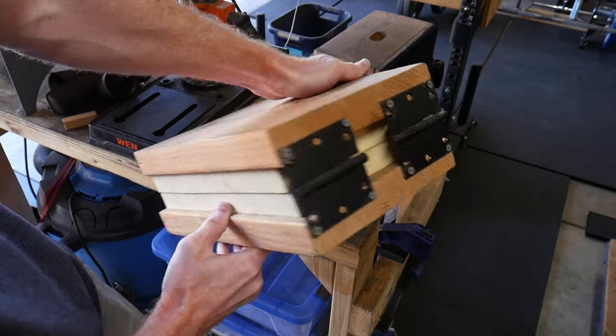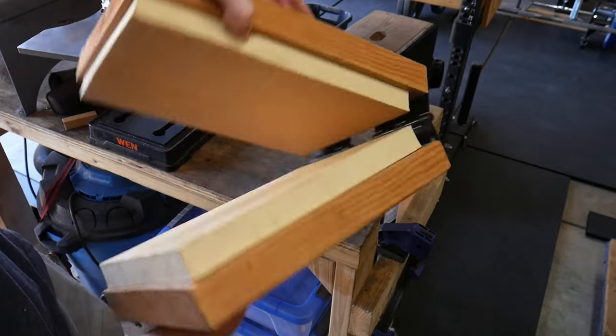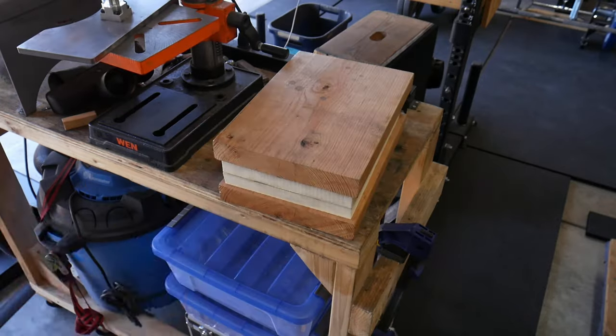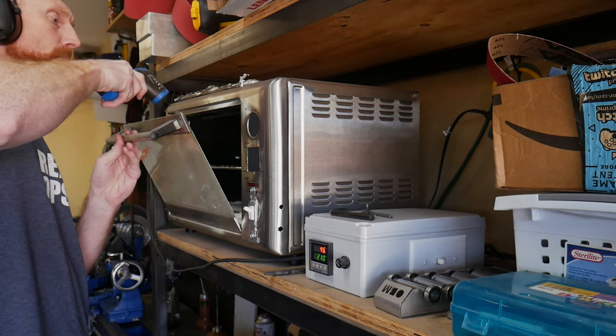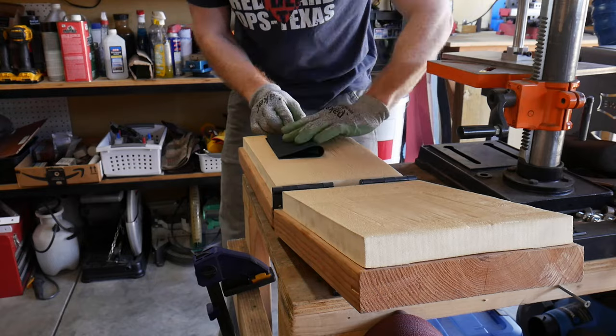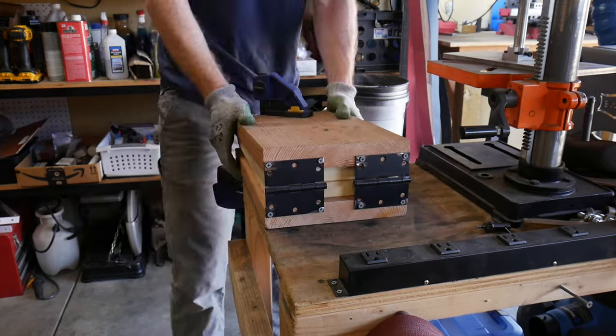This is my DIY kydex press — it is two pieces of wood with some thermo foam glued to the wood and two hinges on the back. I heat up my kydex to around 290 degrees Fahrenheit and then quickly form a taco around my blade in the kydex press. I leave it to cool for around 10 minutes.